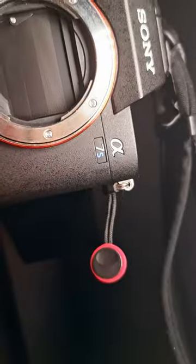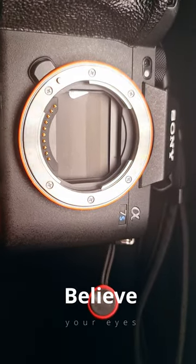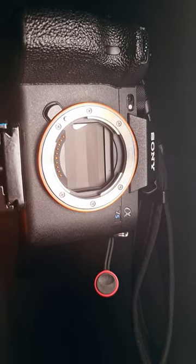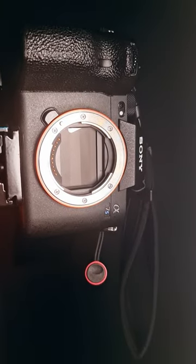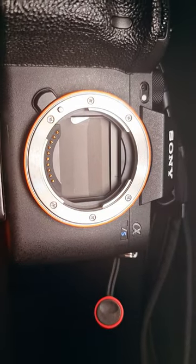This is the A7S III, and it's not an A7 IV. The sensor shutter is closed just because it did a bulb photo and it's processing that photo. This is not happening whenever you're opening a lens — changing lenses means the sensor is always exposed to dust and microfibers in the air, and you have to go through cleaning it all the time, every time.